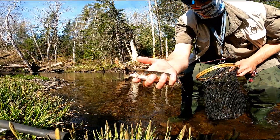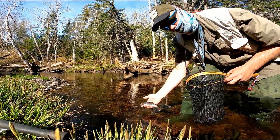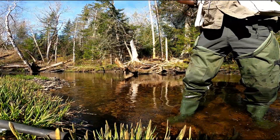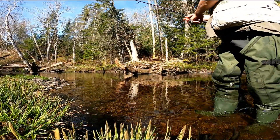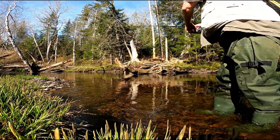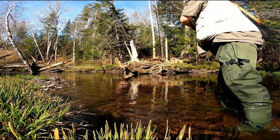Nice. Nice shot. Let's see if there's another one. Yep, there he is.